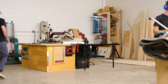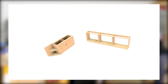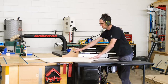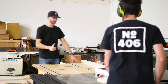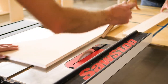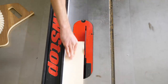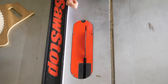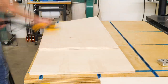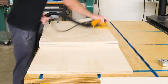Once we had all our main panels cut to size, we needed to cut the upper stretchers. Building the cabinets this way was quick and efficient since we weren't cutting any dados or rabbets, and it gave us a clean aesthetic with no visible pocket holes on the insides of the cabinets. We cut the stretchers to about four inches wide, which is completely arbitrary. Before assembling, we did some quick sanding on any faces that would be showing after final assembly.